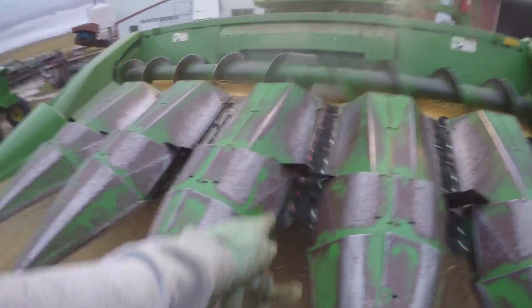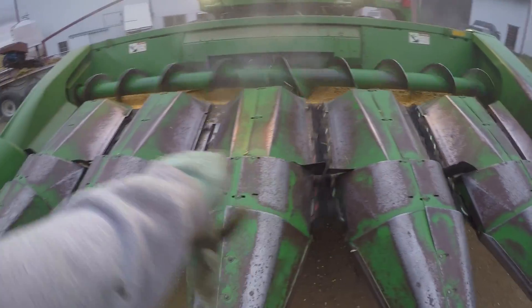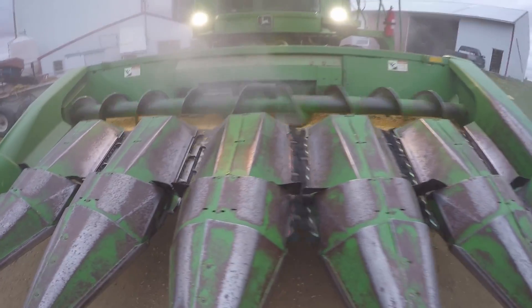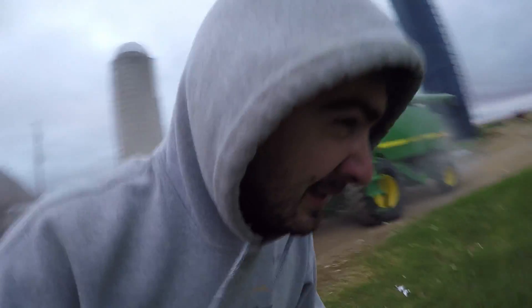Running it now — you can see the corn kernels in there for comparison. A little dusty. The reason there was corn sitting in the head was because last night when we went to unload into the truck, the trucker left his door open.